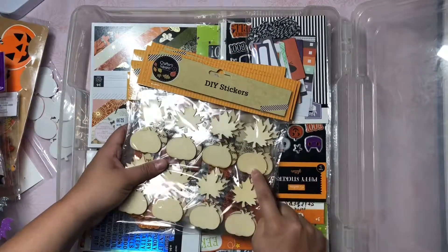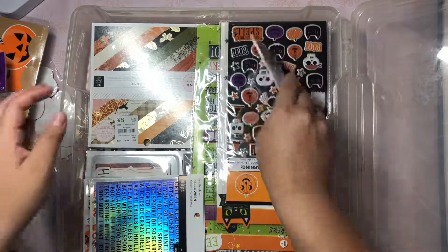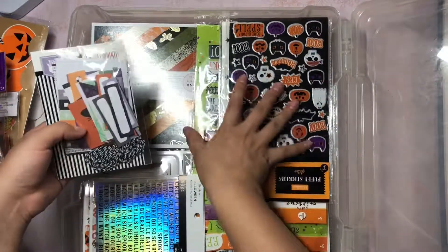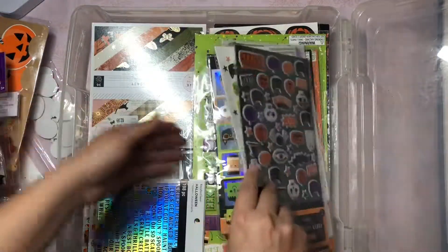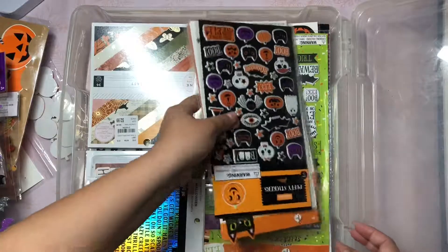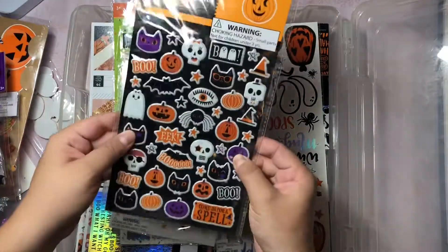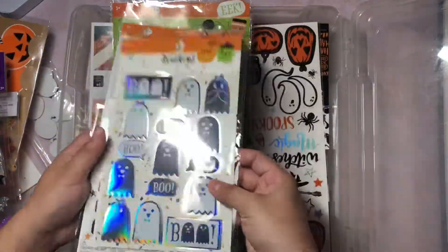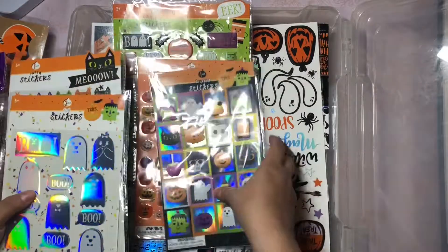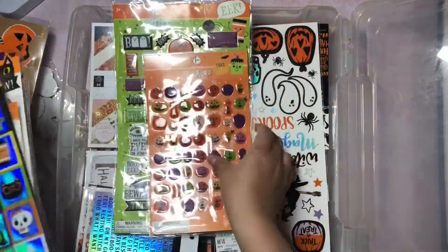I know there are like witch hats but my Dollar Tree doesn't have those. And then I also have these little tags - these are really fun. These are ones I picked up from Target last year. So these are some really cute puffy stickers. These little kitties are adorable. These little holographic ghosties, and these are so fun too. I love these.